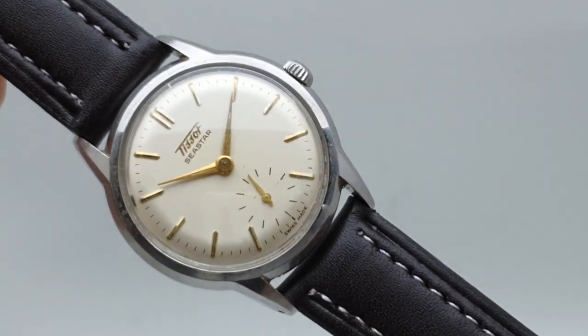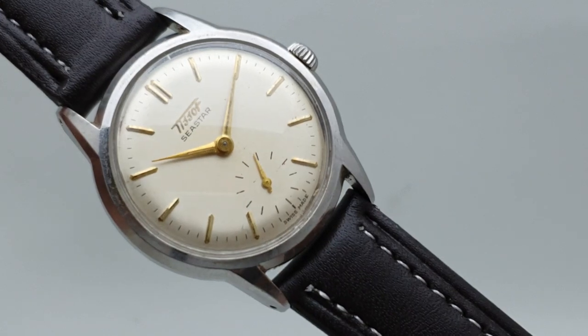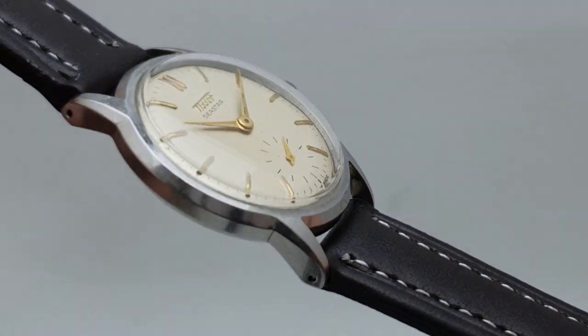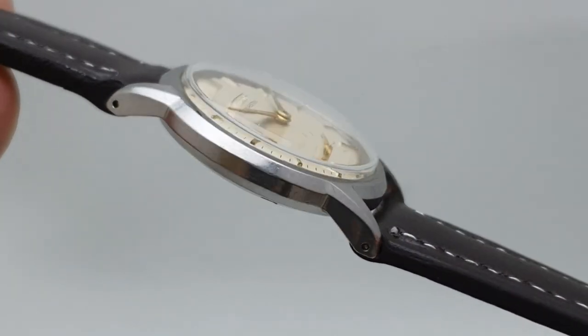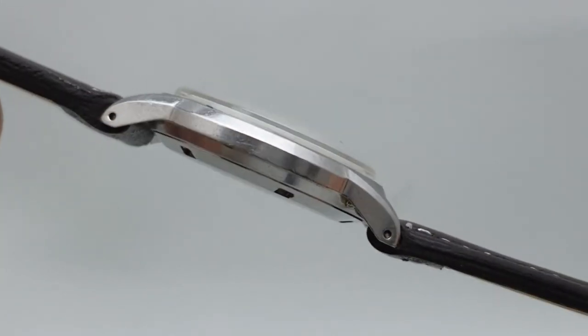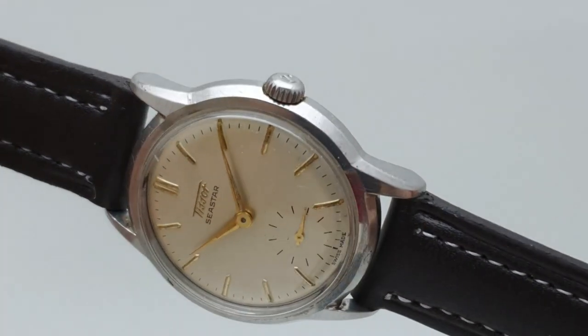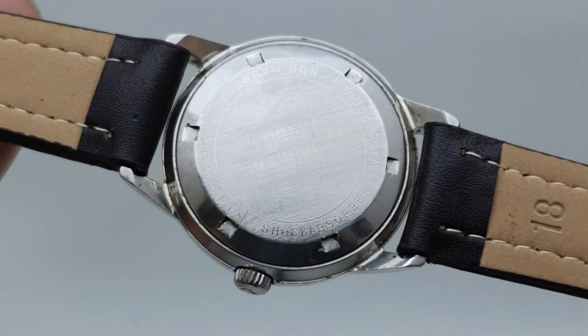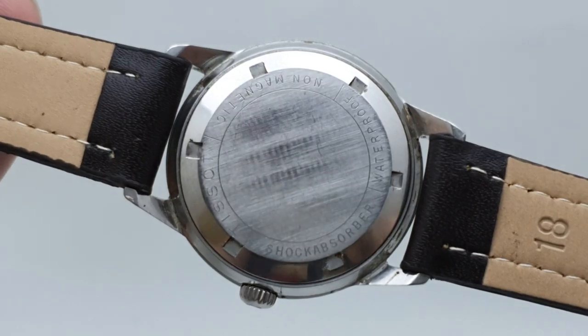Well, this case was waterproof — that's why this dial, which is the original dial, is so good. The case is stainless steel with beveled and drilled lugs, so strap changing is easy and you're not going to lose any plating. The screw-down case back helps keep everything clean.